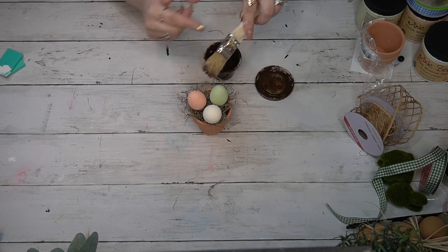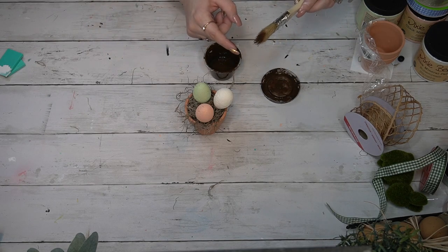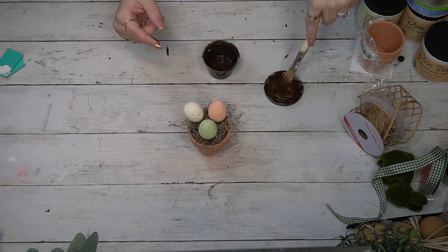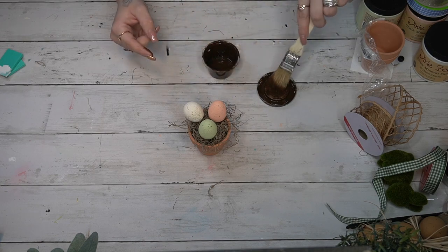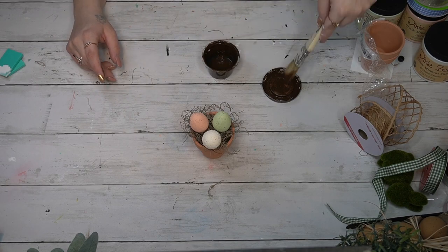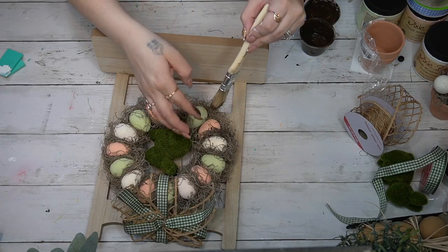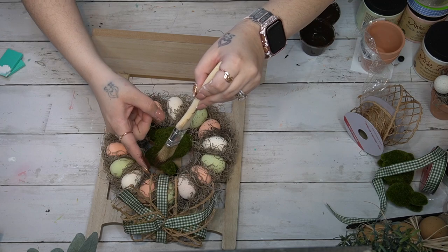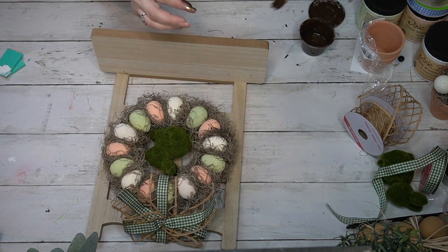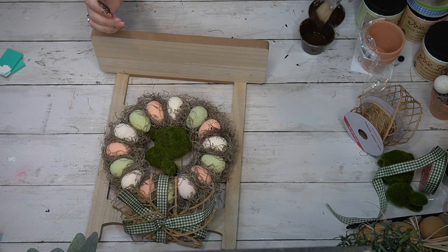I crumpled up some brown paper and stuck it in the bottom of the pot, then laid down some Spanish moss with hot glue on top. With the leftover eggs still on toothpicks, I stuck them down into the craft paper. I wished I had skewer sticks but it was five in the morning with snow outside, so I used toothpicks. To make the eggs look more realistic, I dipped a paintbrush in antique wax and flicked it onto the eggs to make perfect speckles.